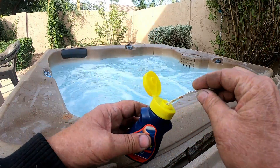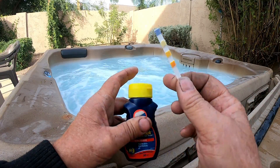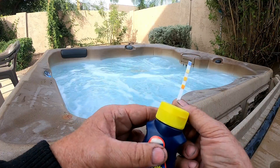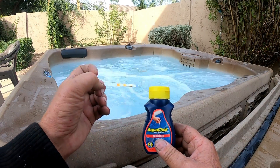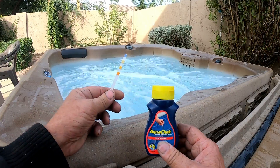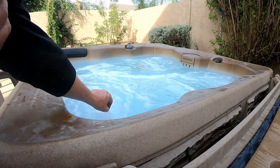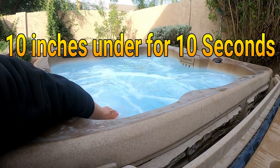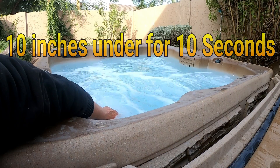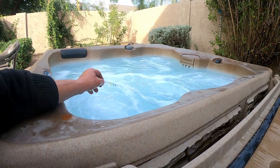Open the top, take one test strip out — make sure it is dry — then close the top. Do not get water in the container, otherwise you will ruin the rest of your test strips. Take the test strip in your hand and hold it underwater approximately 10 inches deep for about 10 seconds.